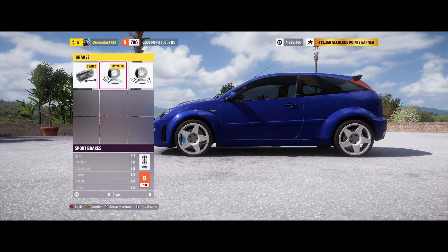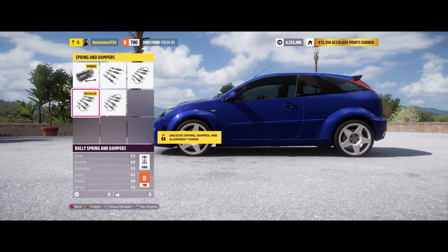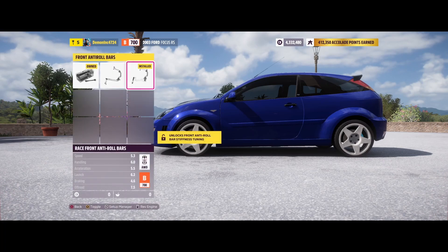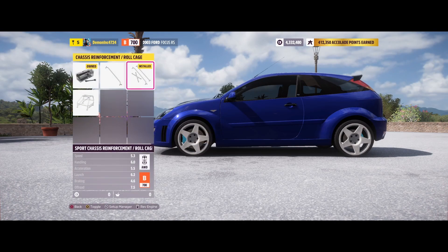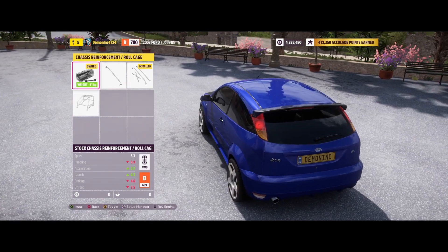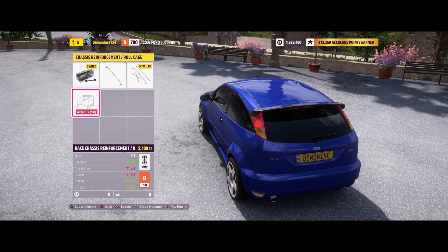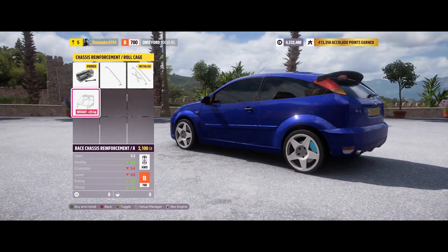For brakes I upgraded to sport brakes, and rally springs of course. I put the maximum race front anti-roll bars on — I could probably use the sport ones, but why not. I also put in chassis reinforcement. I didn't go full roll cage, though I could — it does increase the off-road and braking a bit, and acceleration drops, but so far so good.